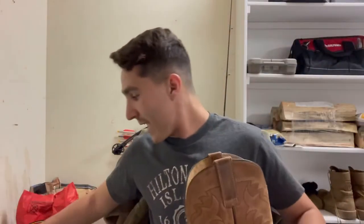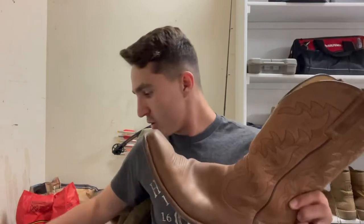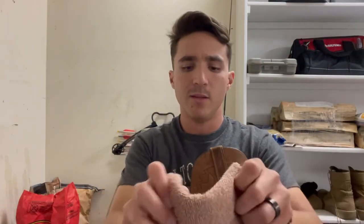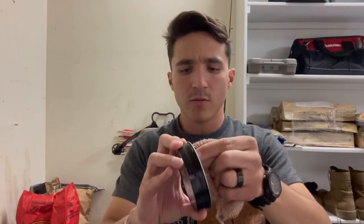I'll show you really quickly how to apply it — it's not too difficult. It also shows instructions on the can, but basically take a dry rag or a small washcloth, get all the excess dirt off your boots, make sure there isn't any large amount of dirt on them. Then take a towel like so and get a good little glob of it — not too too much, but you're going to need a decent bit.